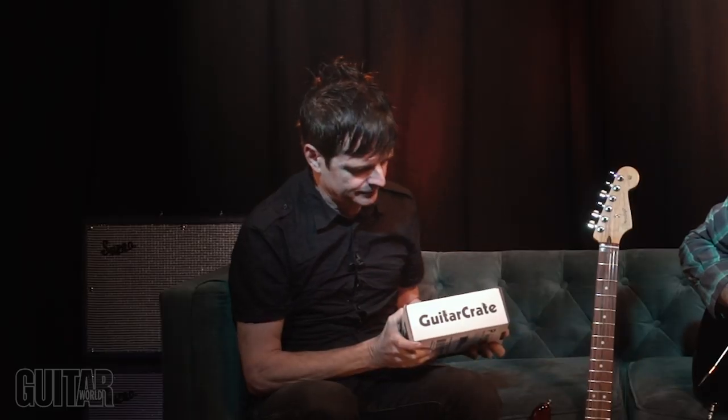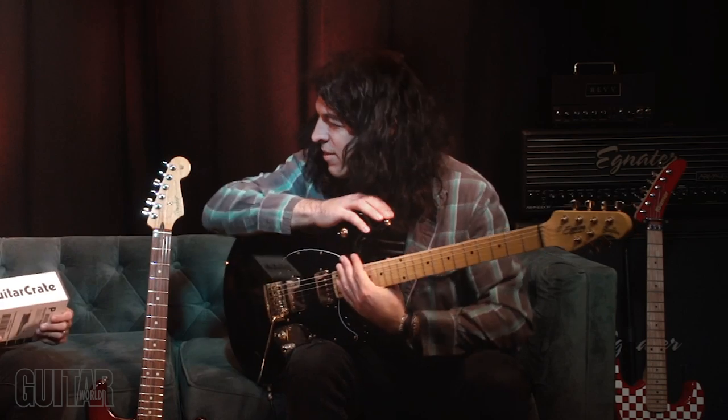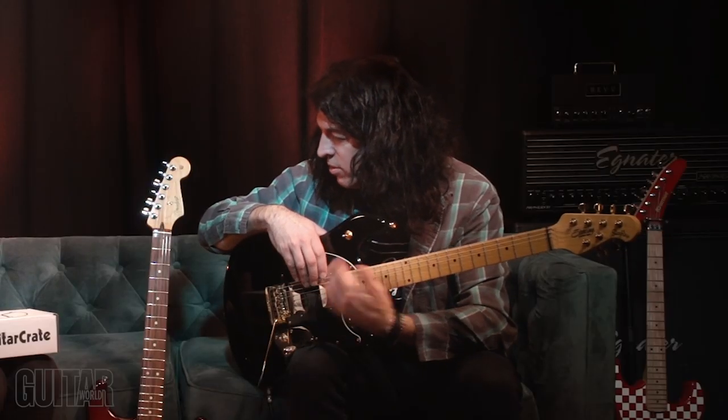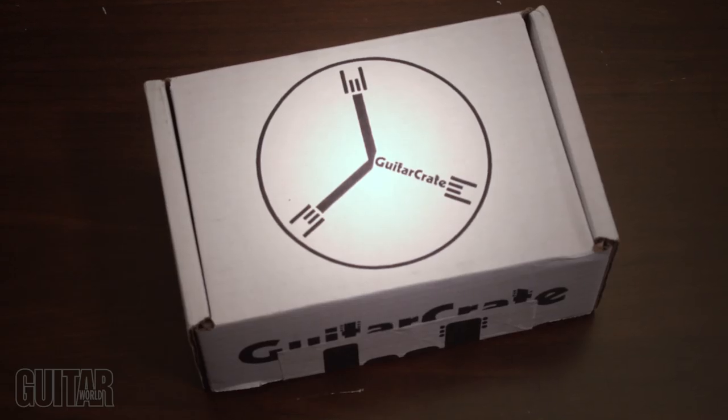So here we are again with Cooking with Sound and today we are checking out Guitar Crate. Alan may ask, what is Guitar Crate? That's a good question, Alan. Guitar Crate is a brand new e-commerce company that offers a subscription service for guitar players. It gives you something to look forward to - maybe a surprise every time you get one.